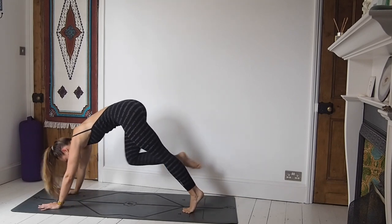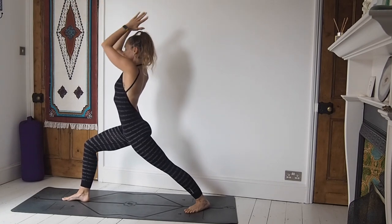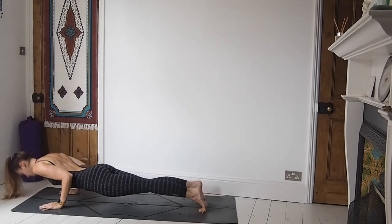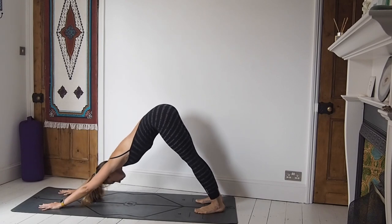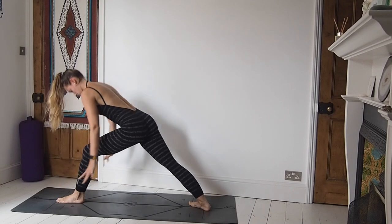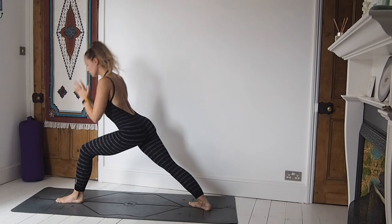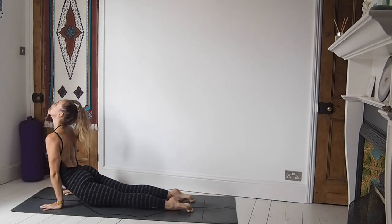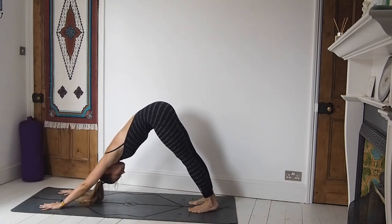Inhale, step forward — warrior one, right foot — reach the arms all the way up. Exhale, frame the foot as we come back. High plank, chaturanga. Inhale, upward facing dog. Exhale, downward facing dog. Inhale, step forward — left foot this time — come to find your warrior one, reach the arms high. On your exhale, framing the foot, step back, high plank, lower down, elbows in, chaturanga. Upward facing dog. Exhale, downward facing dog. And breathe here, really push out through those shoulders, through the hands, drawing the heels down.